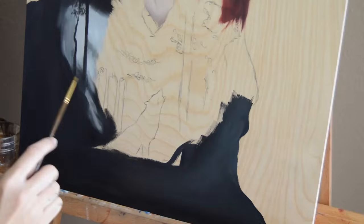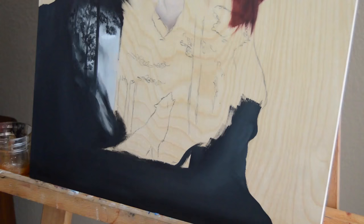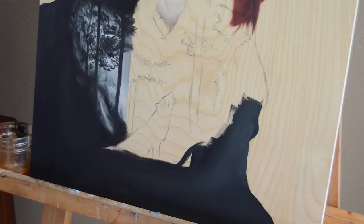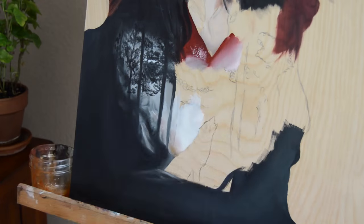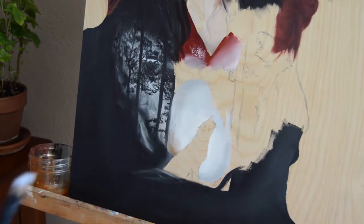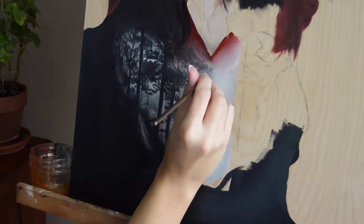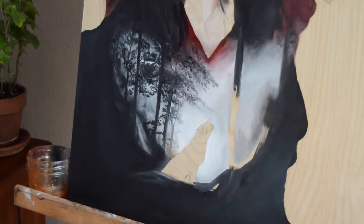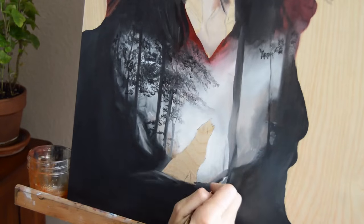So here's the forest — my favorite part. Many people who watch my videos and see my art know that I love creating forests. I'm working on the back most part of it first, so the big colors, and then working in the smaller details.